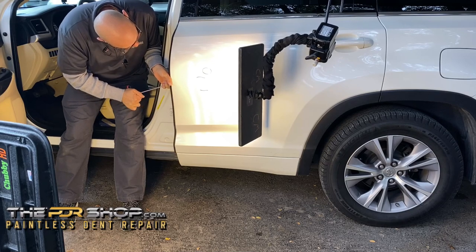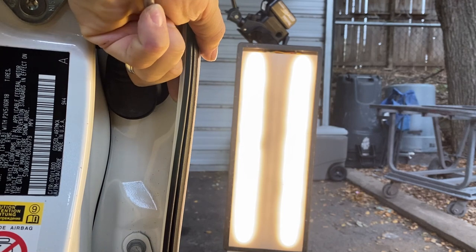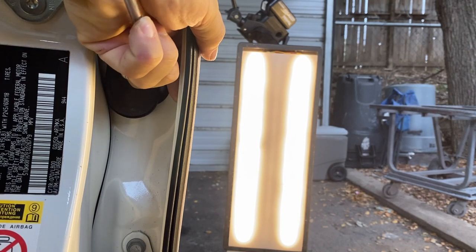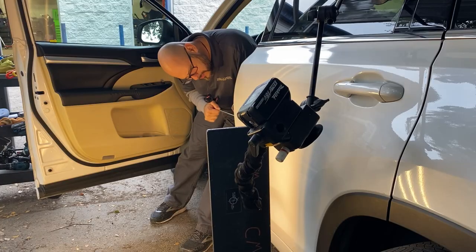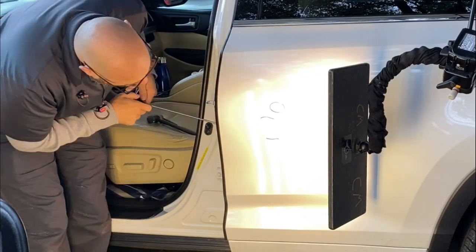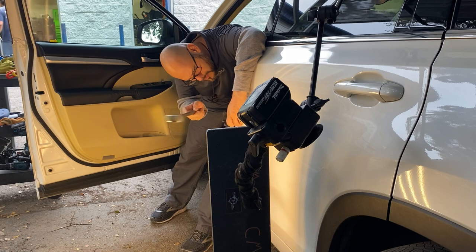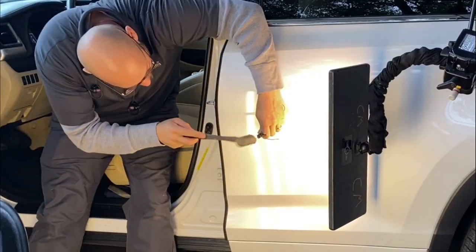This is the part of the video where I normally like to show a dent being repaired, but unfortunately I didn't check the camera to see that our Elimadent Light was too close and blinding it. We are repairing this dent by using PDR tools to work the metal from the inside of the panel. While we're making pushes from the backside, we're also using our knockdown to tap it back from the outside.